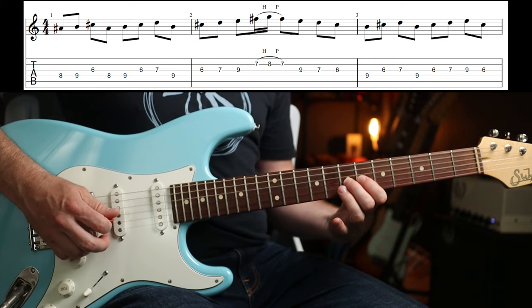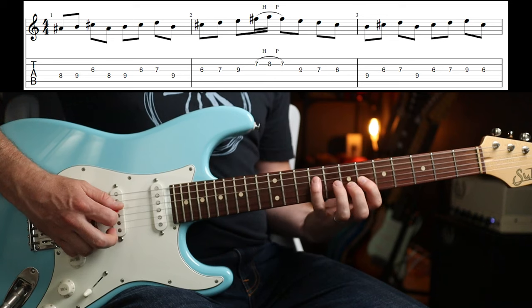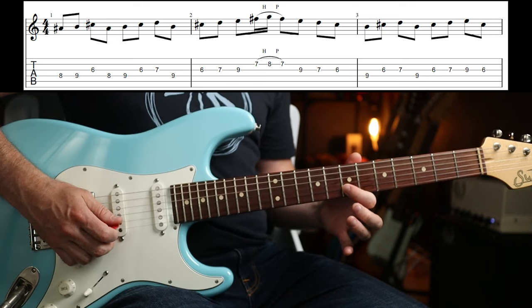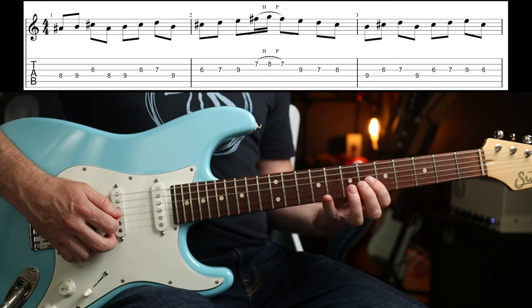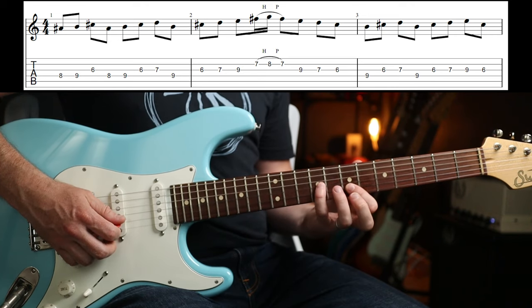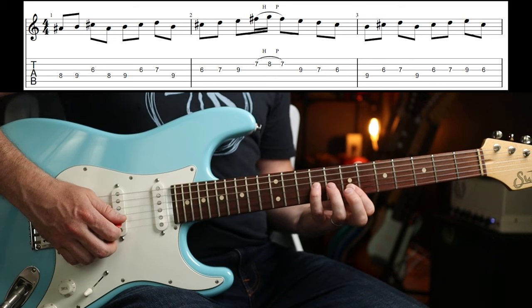Then you go to the 7th fret. The next run is 9-6-7-9 on the next string up, and I'm moving to my first finger there to do the little hammer on and pull off. Then you've got 9-7-6, and again I'm using my first and second fingers there and then going to my little finger. You could use your third if you want to do the 9th fret on the G.